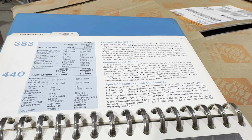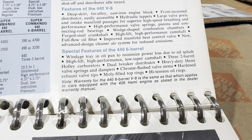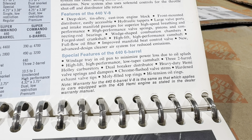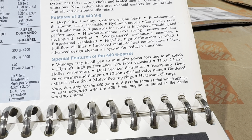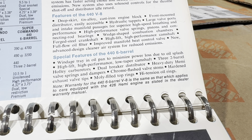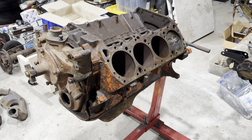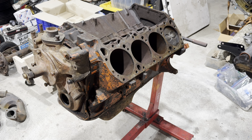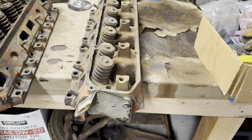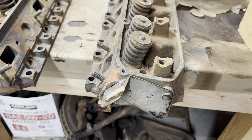Here's the actual dealer data book that shows you the differences as well. Special features of the 440 six-barrel: they had a windage tray, high-lift cam, and of course the carburetors, dual points, heavy-duty hemi valve springs in the heads, dampers, chrome flash valve stems, hard exhaust tips, moly-filled rings, and high-tension oil rings - just a lot more heavy-duty stuff, with a difference in the cam. These used 906 heads, the same as any other big block head in 1970, but they did have heavy-duty valve springs on them. Here are the original 906 heads with the dampers - day code matches, I think it's 9-26-69, real close to the engine. Also has a unique C-body bracket on the back.